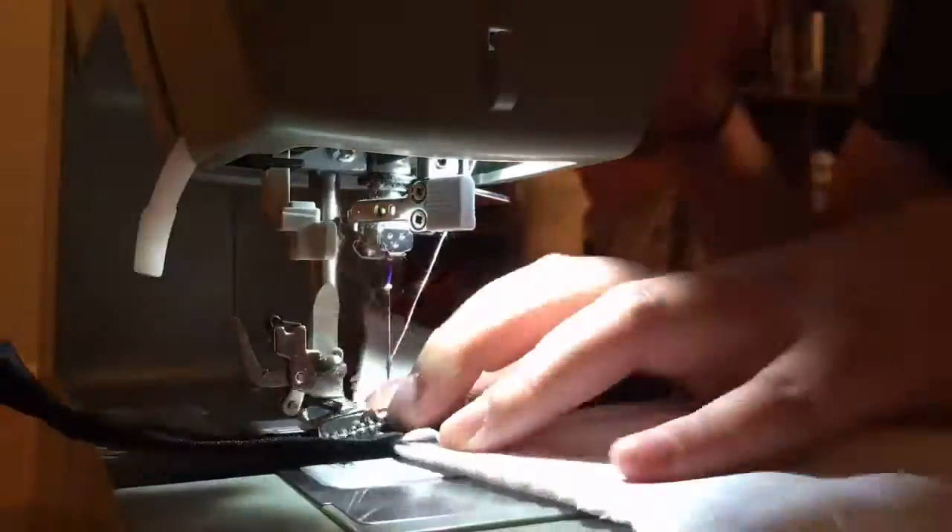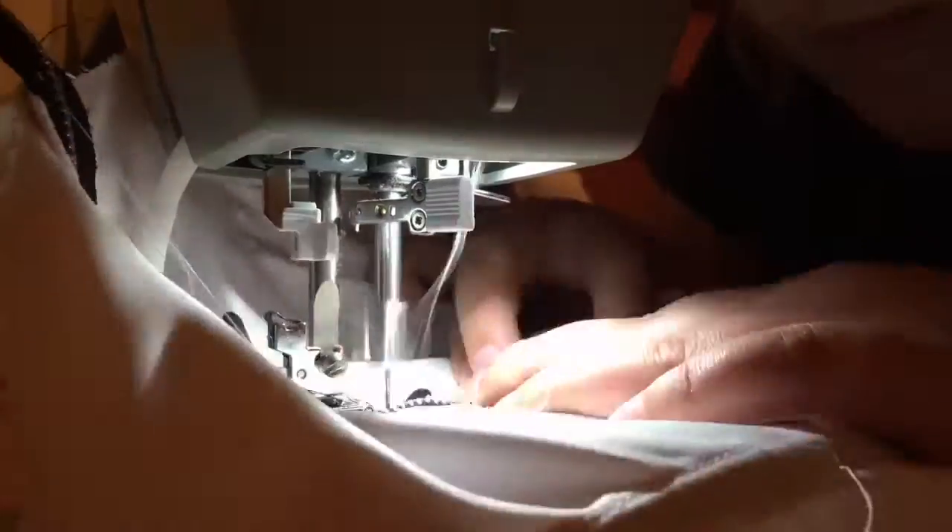I totally forgot to record me adding in the black piece, but basically I pinned it to the middle and then sewed it down on top of my topstitching so it won't be that noticeable.